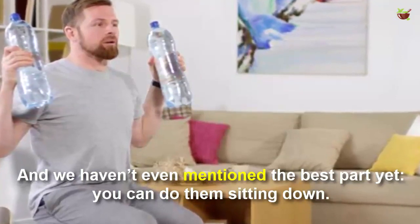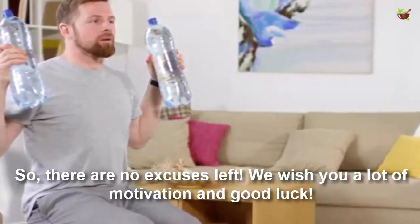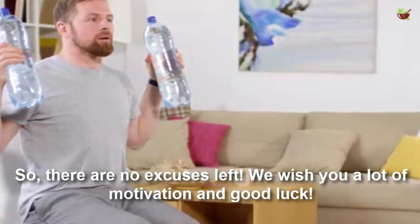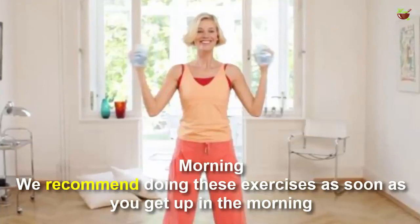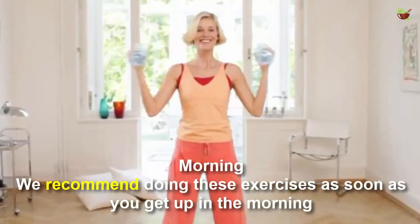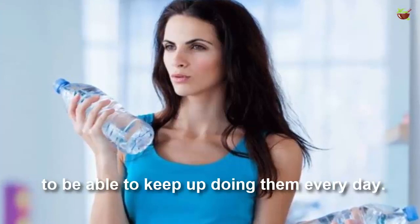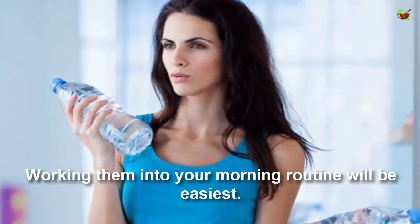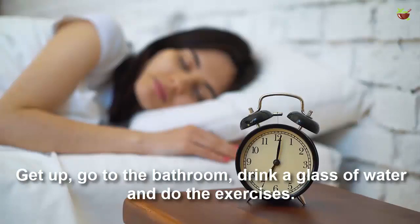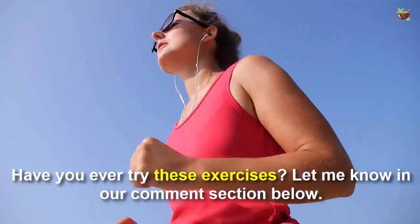You only need three minutes a day, and the best part is you can do them sitting down — so there are no excuses left. We recommend doing this exercise as soon as you get up in the morning to keep up doing them every day. Working them into your morning routine will be easiest: get up, go to the bathroom, drink a glass of water, and do the exercise. All you need is some motivation.